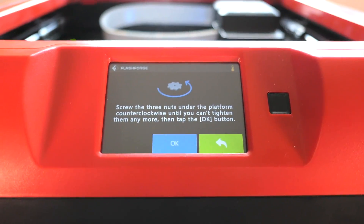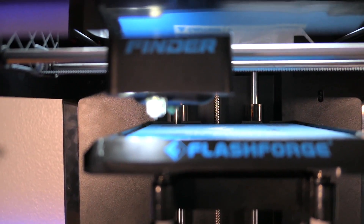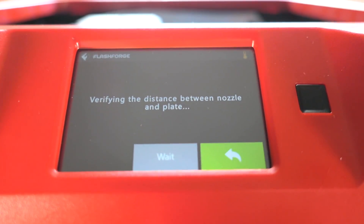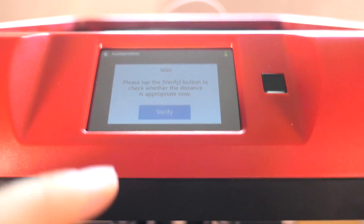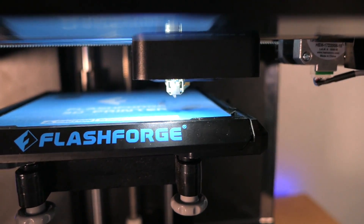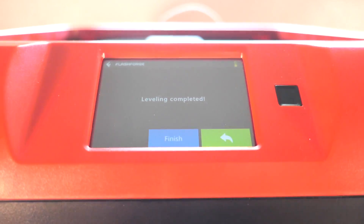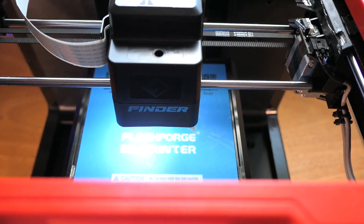We're doing the bed leveling now. It's telling us to screw the knobs until we're bottomed out. There's a little arm that comes out with a switch, verifying the distance between the nozzle and the plate. It tells us to turn the knob clockwise, then stop, then verify — and it says congratulations, that point is done. We repeat for all three knobs and then it says leveling complete. The bed is now leveled.